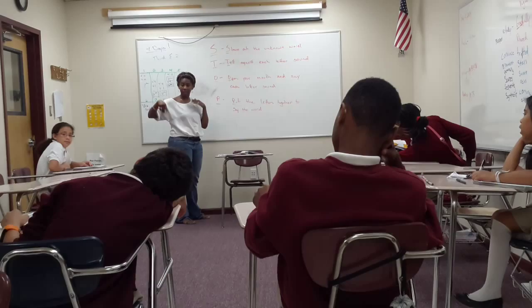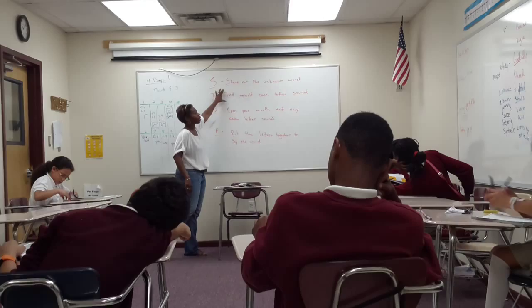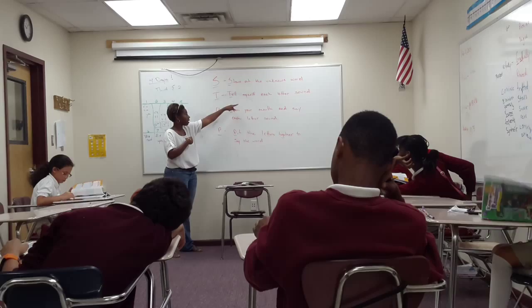Damaris, can you open to page 76, please? We're not going to randomly throw a word out. We're going to stop and look at the unknown word. Then we're going to tell ourselves each letter sound.